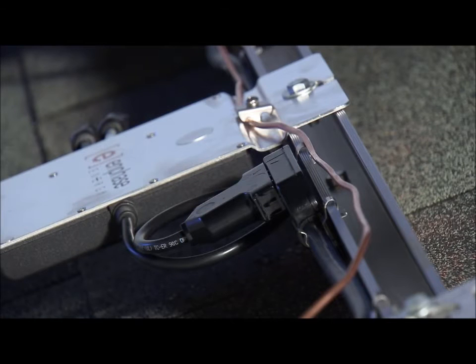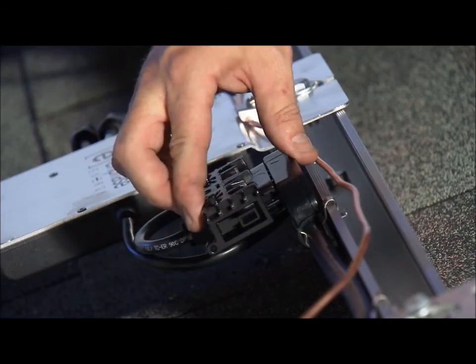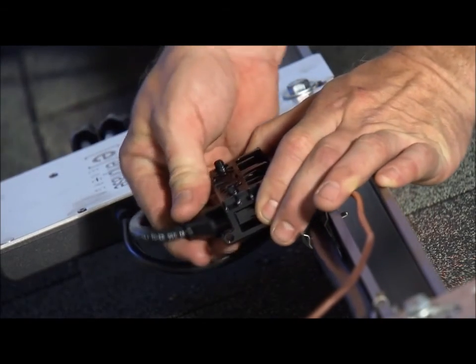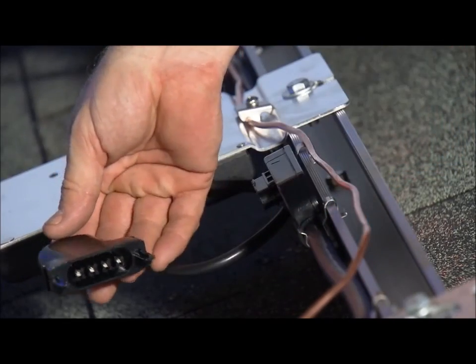Disconnect an inverter connection by using the Enphase disconnect tool. Insert the disconnect tool and pull the connector out in a straight motion from the plug. If you don't have a disconnect tool, you can always use a number three screwdriver to unlock the connector.